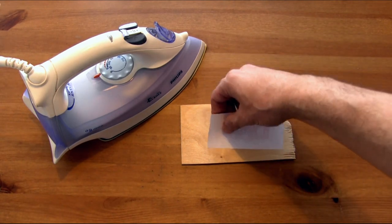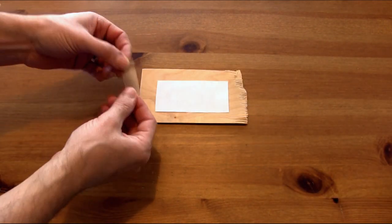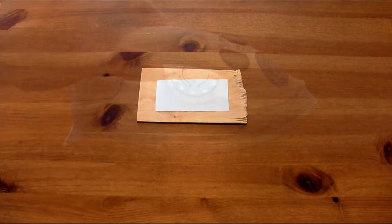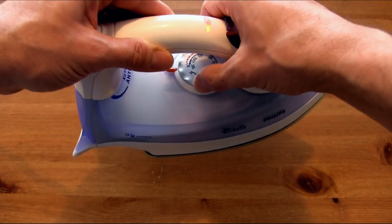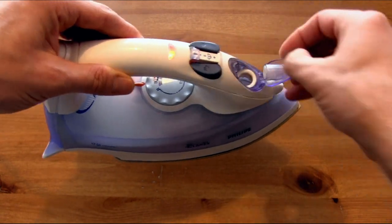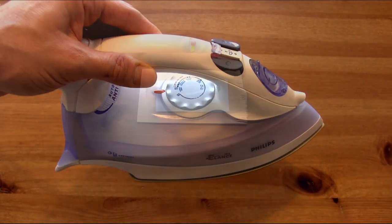We're going to take the paper and flip it over. You want to have a mirror image when transferring because it will be flipping around in the opposite direction. Put down some tape on one end so that you have the image in one place, then go ahead and turn up your iron all the way to its highest setting. Be sure that you have no water in there — you don't want steam coming out of your iron when you carry out this process.